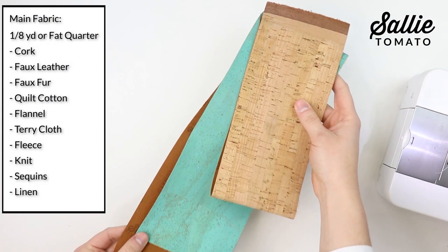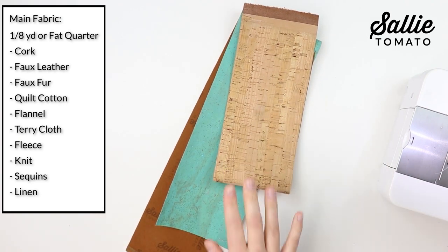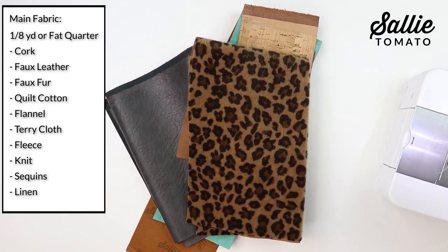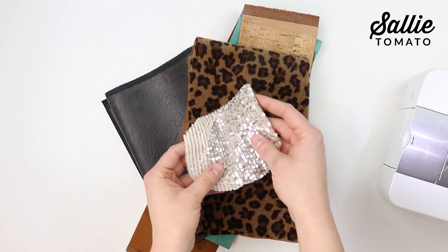First, start by gathering your supplies. You'll need an eighth yard or a fat quarter of some main fabric. Some types of fabrics you could use are cork fabric, faux leather, faux fur, quilt cotton, flannel, terry cloth, fleece, knit, sequins, linen — basically any type of fabric that you want.